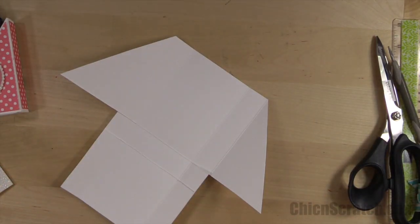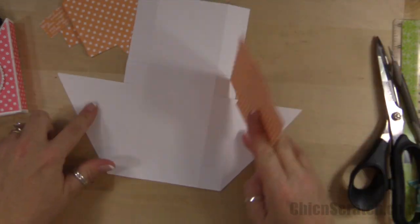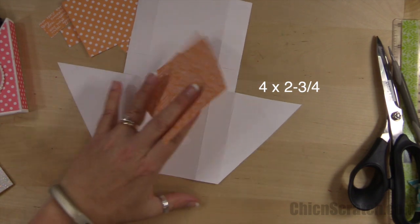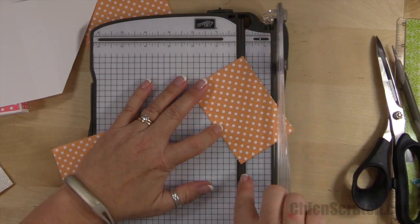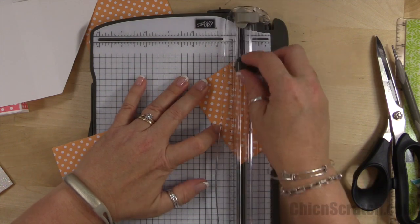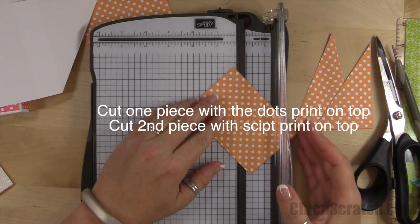Now we're going to attach our designer series paper. These two pieces we're going to trim to fit on these diagonal pieces here, so I'm going to get my trimmer out. I'm going to place the tip of the designer series paper right there in the track and cut straight across. I'm doing that to both pieces.